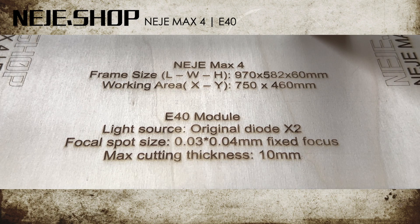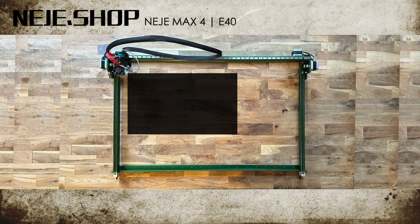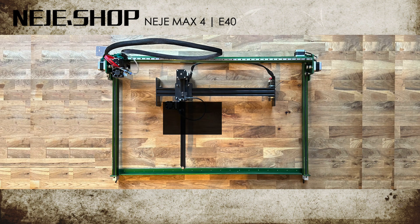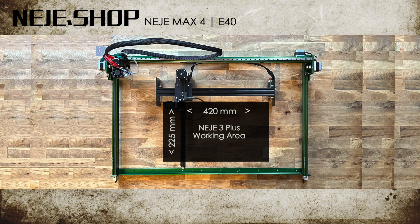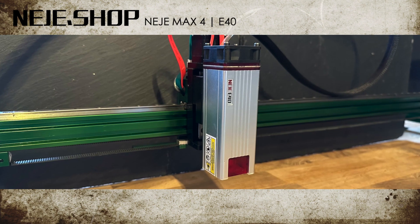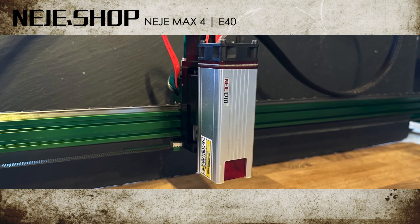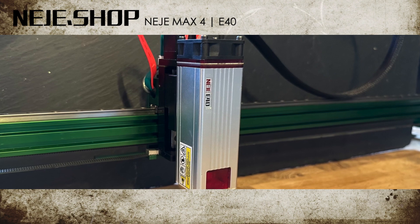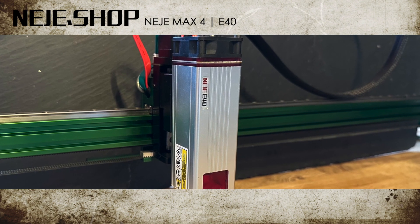This is what I call a precision laser. The workspace is ginormous, with dimensions of 460 mm by 750 mm — almost 4 times as much as the 225 mm by 420 mm dimensions of the Neige 3+. The E40 fixed focus laser module with 12 watts is designed for cutting and carving with built-in high pressure air assist and is backwards compatible with the Neige 3 Max and all previous models.